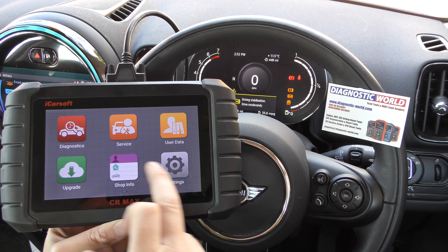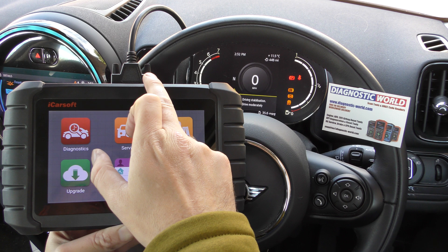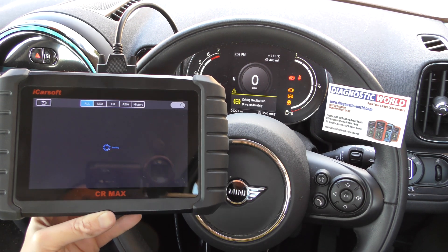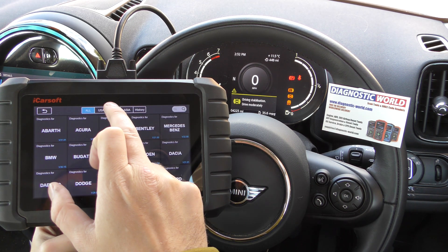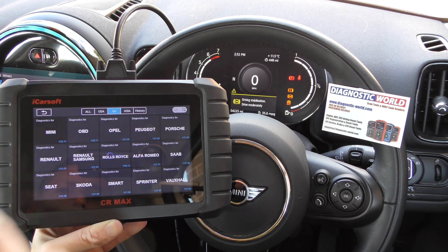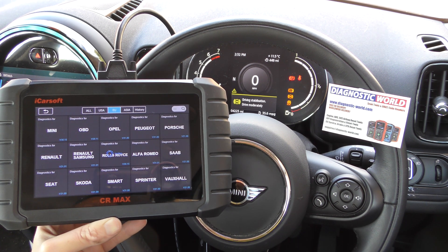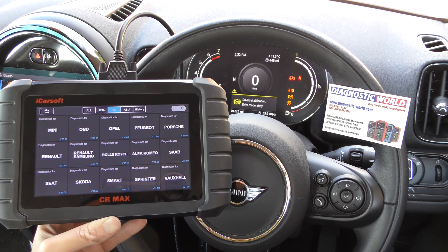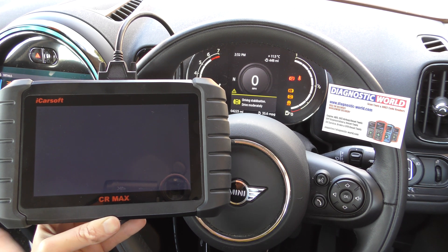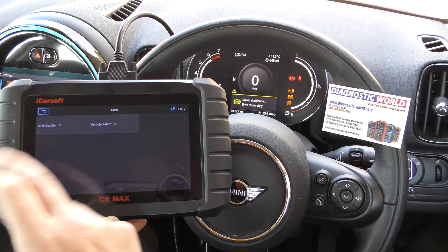We've got this tool plugged into the diagnostic port of the vehicle. I'm going to click on to diagnostics — it's a touchscreen system. The quickest way to find the Mini is to go to EU or European, and then select Mini. Obviously you would select whatever vehicle you have, but it does work on a wide range of vehicles.